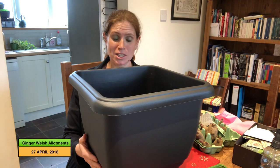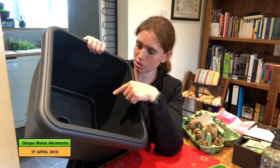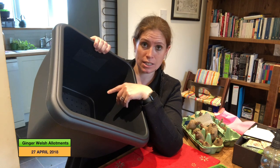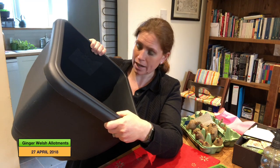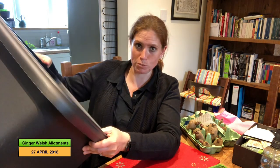I bought two of these pots this morning and they've got a reservoir in the bottom. I'm going to plant three of my Sarpomira seed potatoes in this one and see whether the reservoir does any good. Ultimately I'm going to put my blueberry bushes in them — they need ericaceous acid soil so they can't go in the ground. For now though they're going to be used for the potatoes, as my blueberry bushes are not that big yet and would be a bit drowned in there.